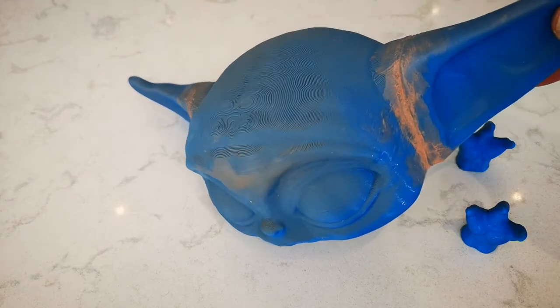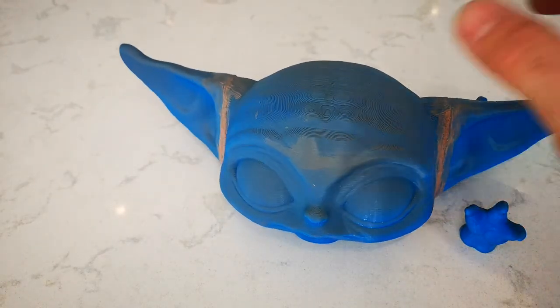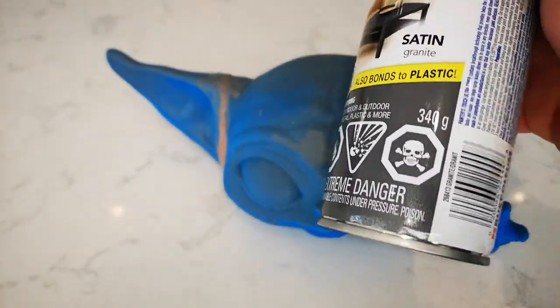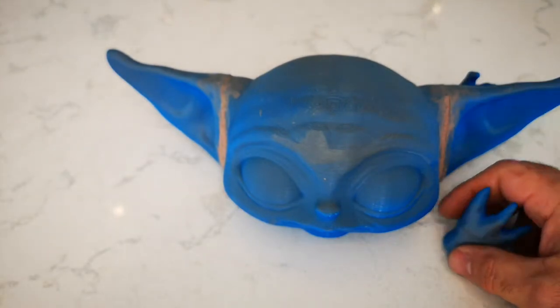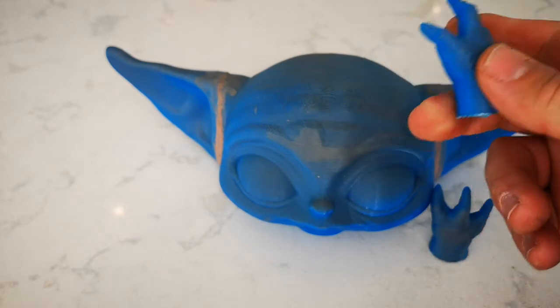I glued the ears on and put some body filler in. I'm just gonna give it a little bit of a sand — hopefully it doesn't look as blotchy as it does now — and then give it a shot of gray primer and paint it from there. I still have to figure out his color to see what would work best.